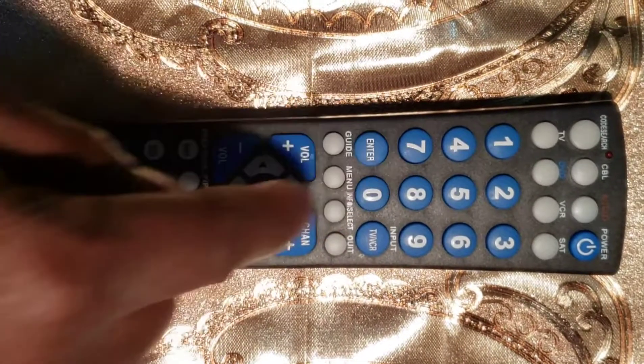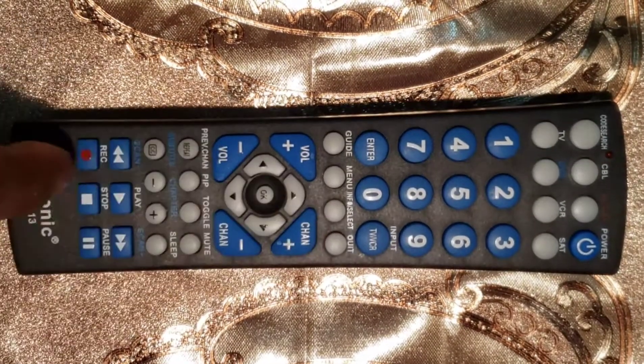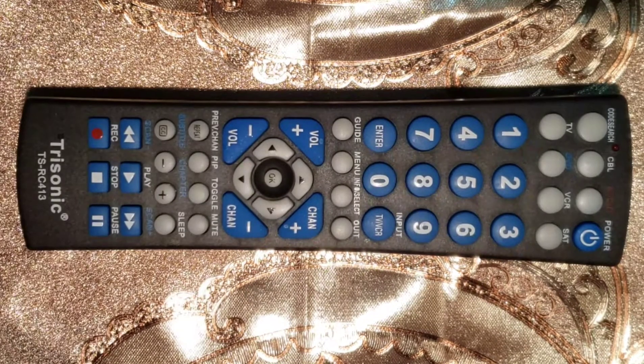This remote control is the Trisonic DSRC 413. If your remote control is Philips, QFX, or RCA, we have videos on those remotes in our channel — check through our channel and you will find them.